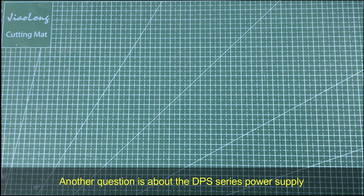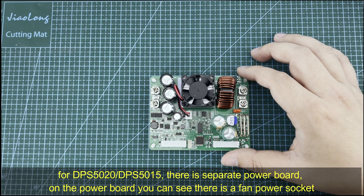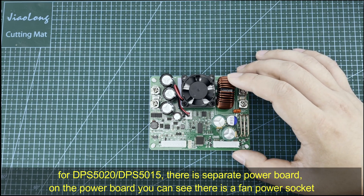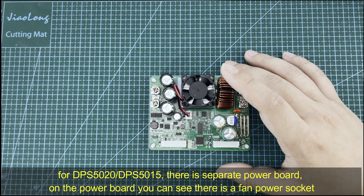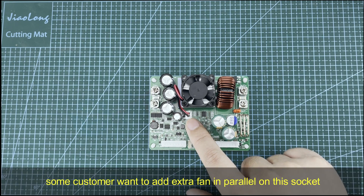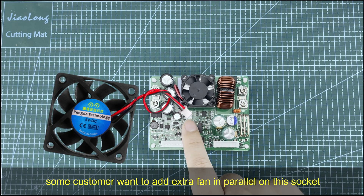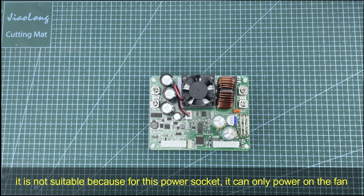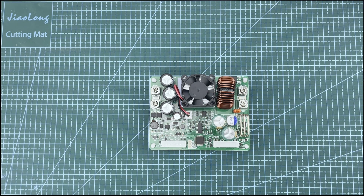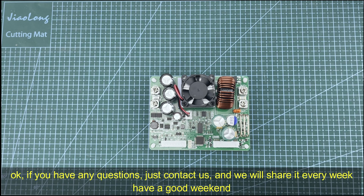Another question is about the DPS series power supply board — for the DPS5020 and DPS5015, there is a separate power board. On the board you can see there is a fan power socket. Some customers want to add an extra fan in parallel on this socket, but it is not suitable — this socket can only power the existing fan and cannot provide extra power to additional loads. Please notice that.